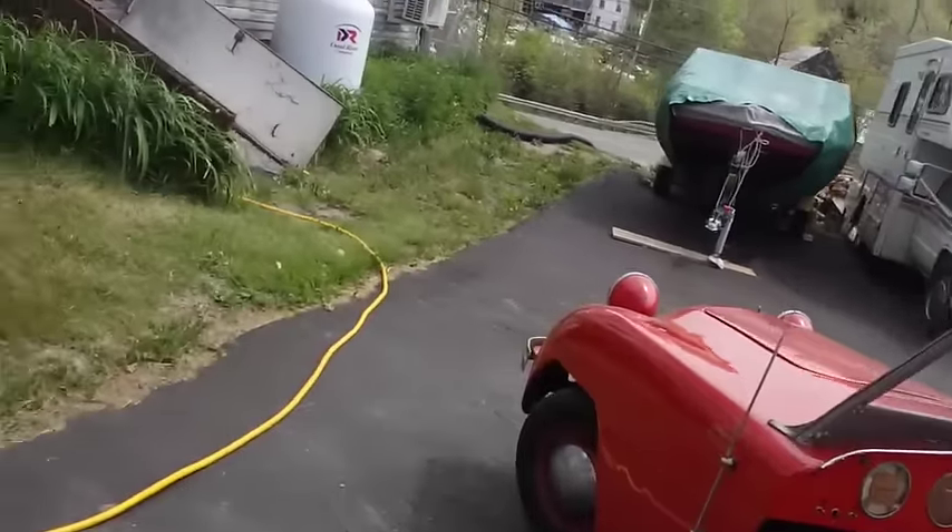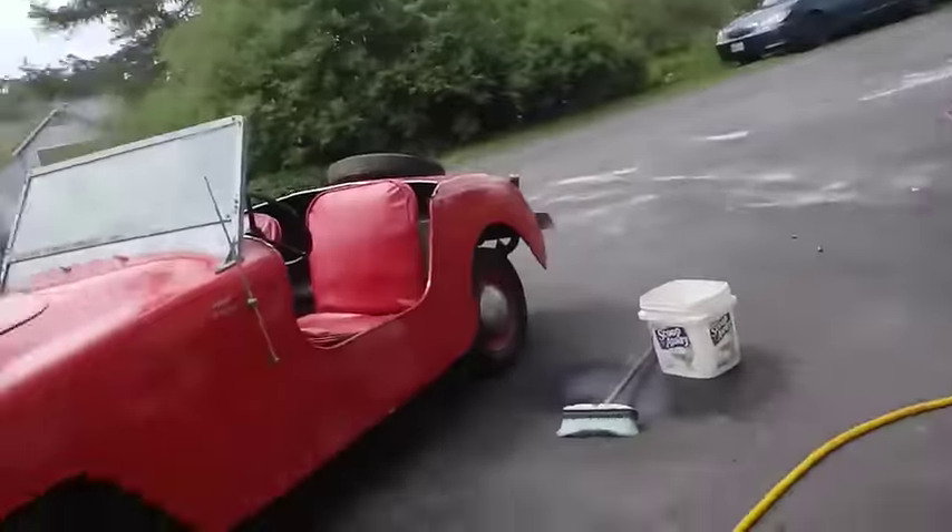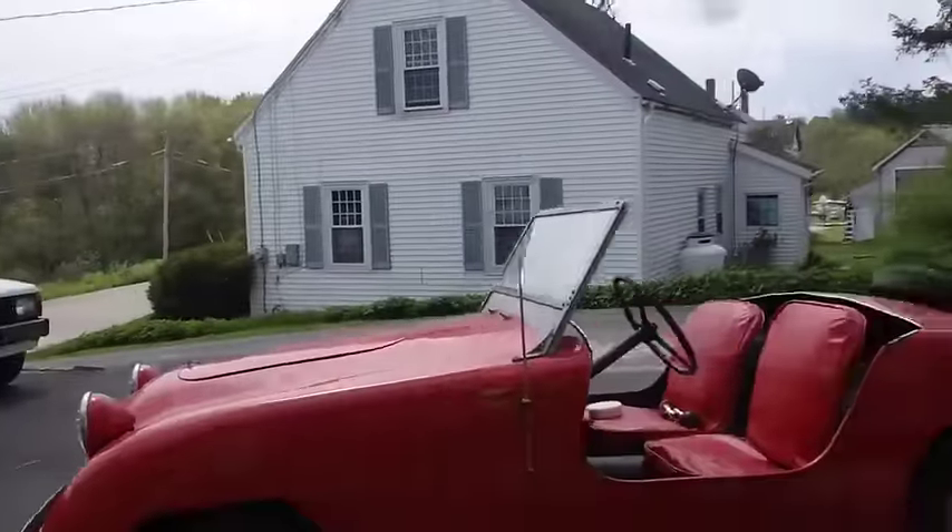I might move my motorcycle too — put it over on the other side, get it out in the building there a little bit. That makes sense to me.